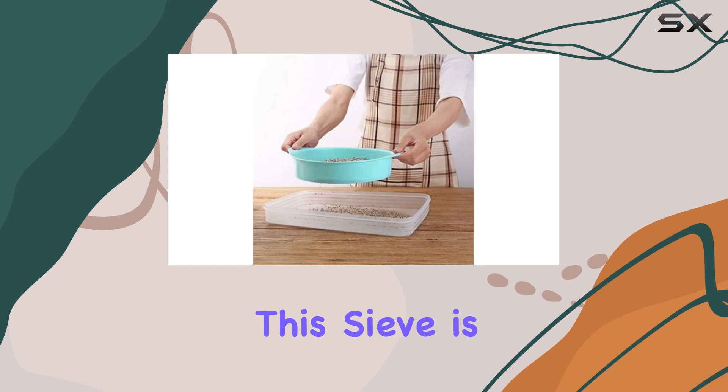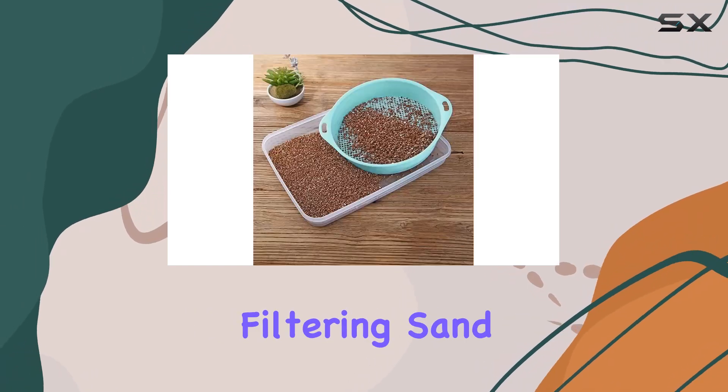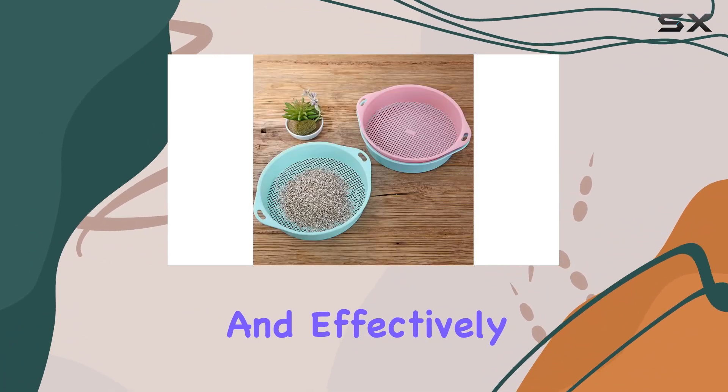Cleaning and maintaining this sieve is a breeze, which is a big plus for busy gardeners. Whether you're filtering sand, sifting compost, or preparing soil for your garden, this sieve does the job efficiently and effectively.